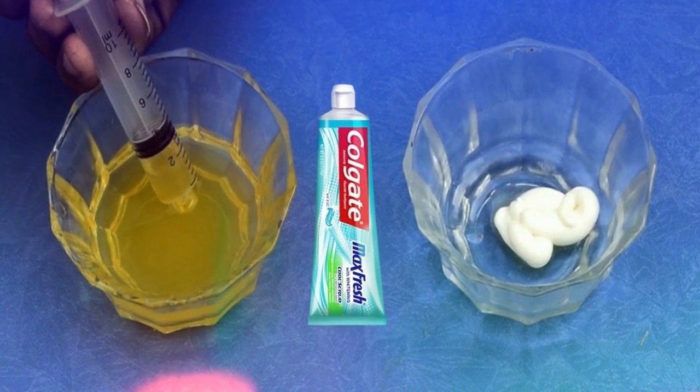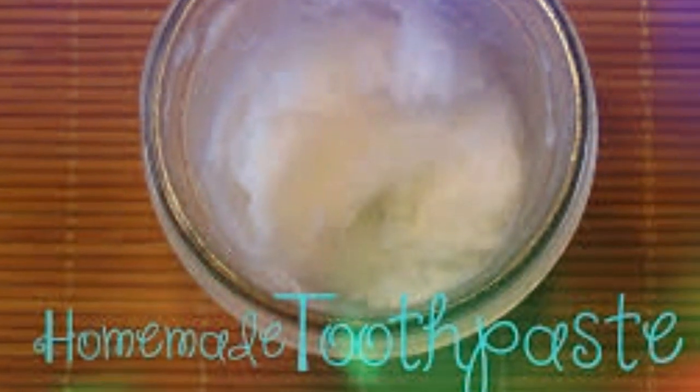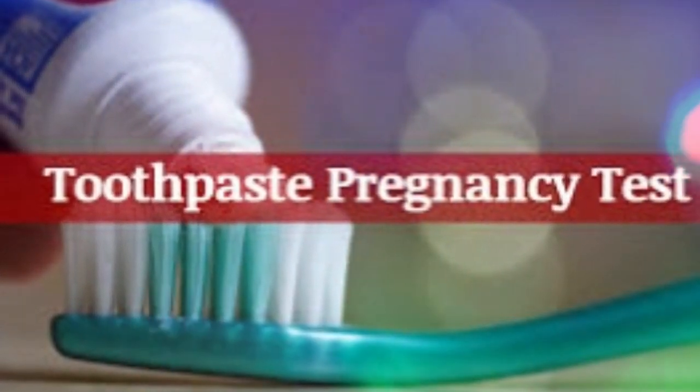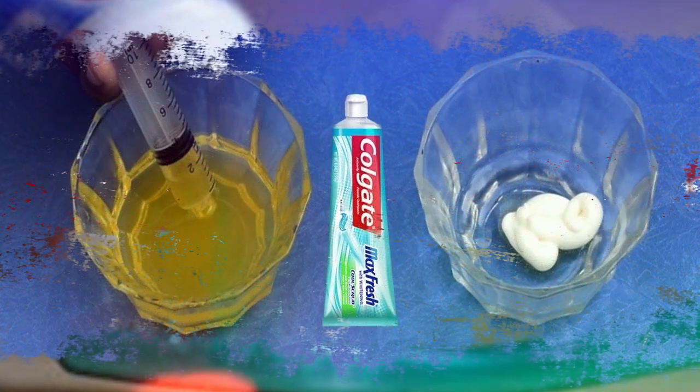Toothpaste pregnancy test. Toothpaste is a relatively modern ingredient for natural pregnancy tests. Only white toothpaste is preferred, as the additional components of colored toothpaste may interfere with the results.